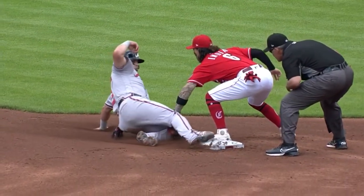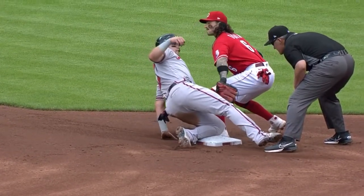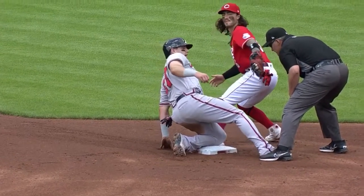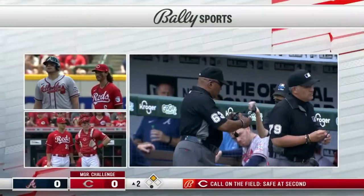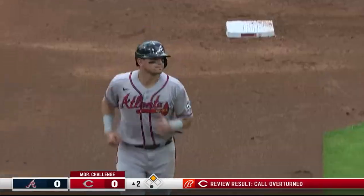You're taught nowadays to make sure you keep the tag on the runner just in case because of replay. Strikeout, throw, double play.